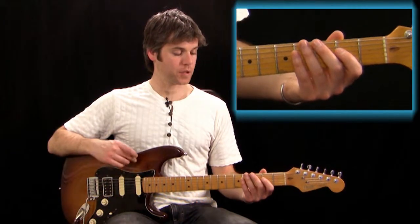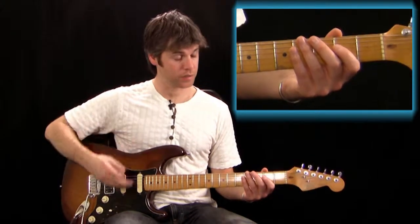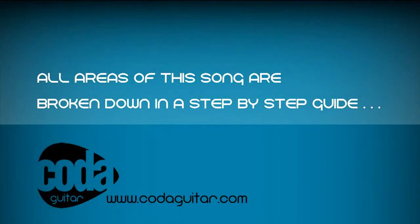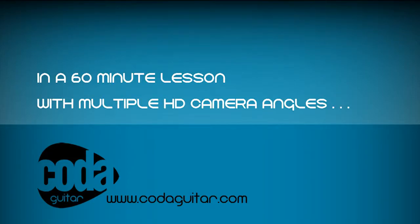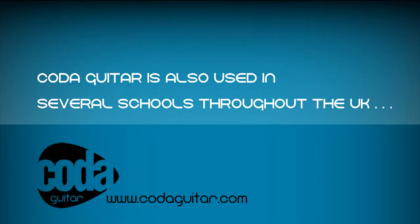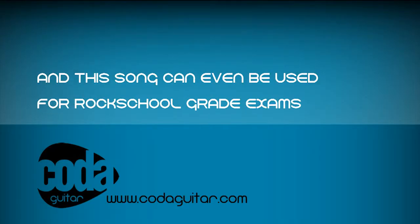I'm just going to explain how to play this using long and short notes to start with. So for riff 1, it's long, short, long, short, short, long, short, long, short, short, long. And that slide at the end is a long note when we've slid up.